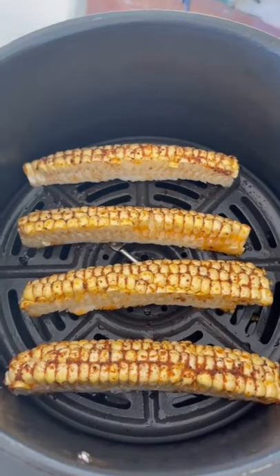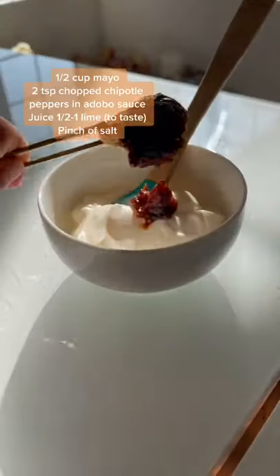You can also fry or bake these, but I air fried them at 400 degrees Fahrenheit for 10 minutes and flipped once halfway through.